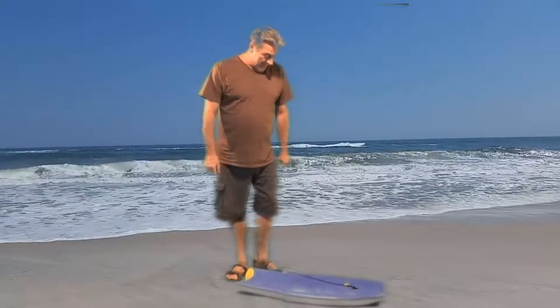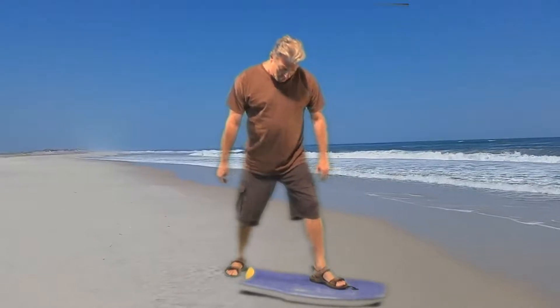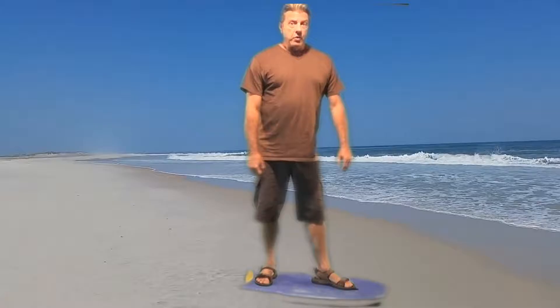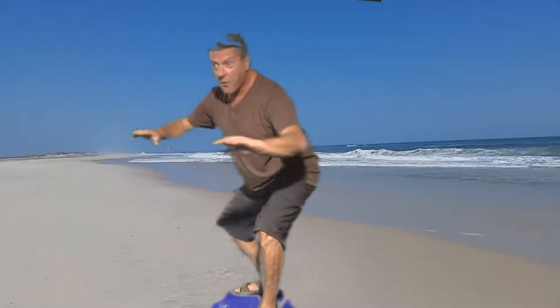First thing you do when you ride the surfboard is you must put one foot up, then you follow your second foot up. Of course then you got to get in the stance. The stance is something like this — here's you, you're constantly looking back and forth.